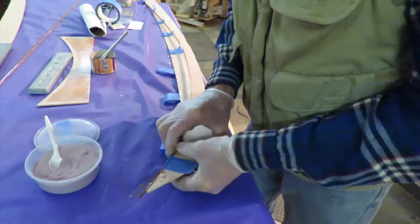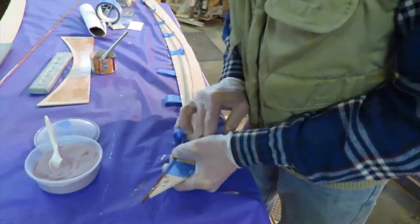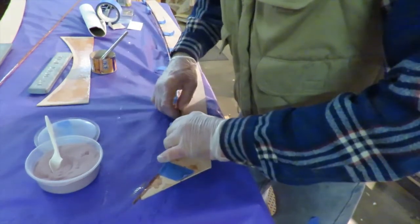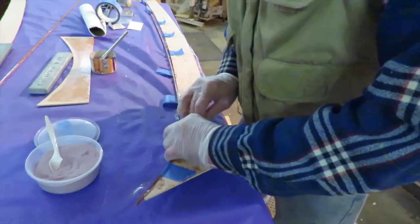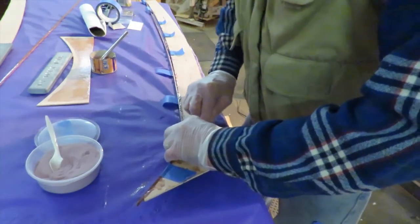Good, we have gloves. I don't think I want to do this part without gloves. The strip is taking that bend quite nicely. Getting this one tight, getting that tight bend in there. Rub that tape on tight.